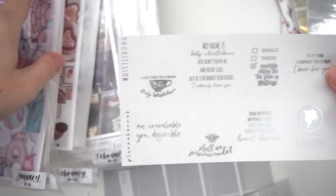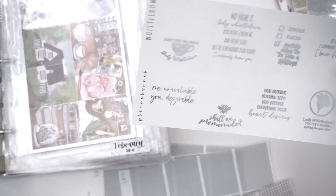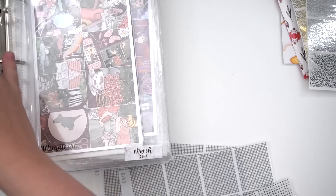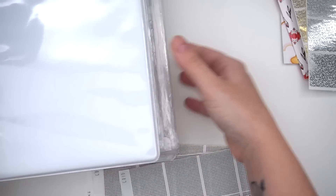Bridgerton quote overlays were also picked up — eight different quotes total. Not all will be used in one spread, but they'll be saved for future Bridgerton seasons, of which there are expected to be many more.